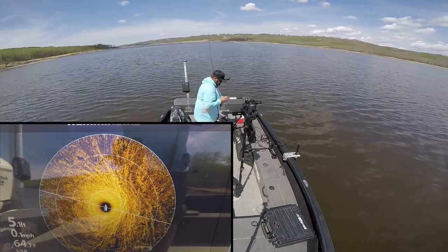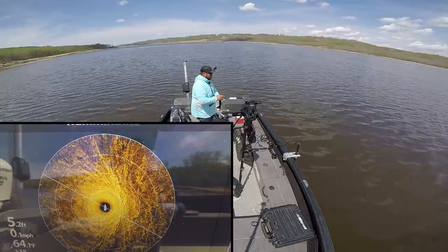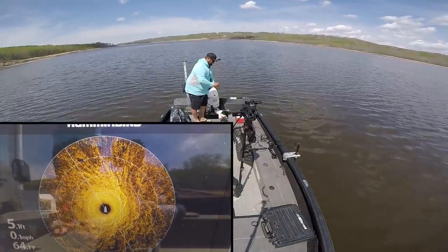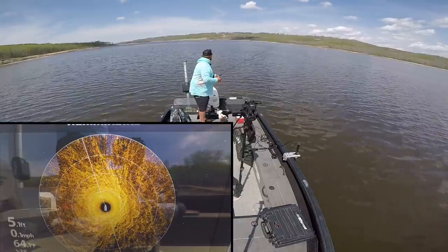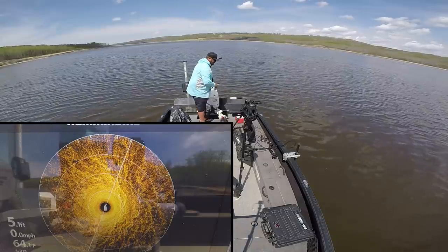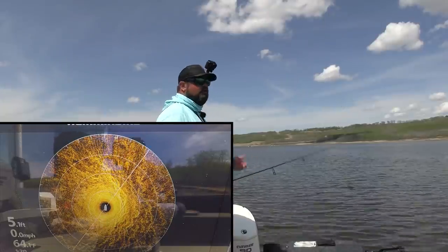We'll make a first couple of casts — out the back, front, sides — wherever they show up on the 360, with the old jig and a leech. See if we can put some walleye in the boat. The old jig and a leech is so good this time of year. I've got some fish off to my back left here. I'll make a pitch out and just work it in nice and slow.